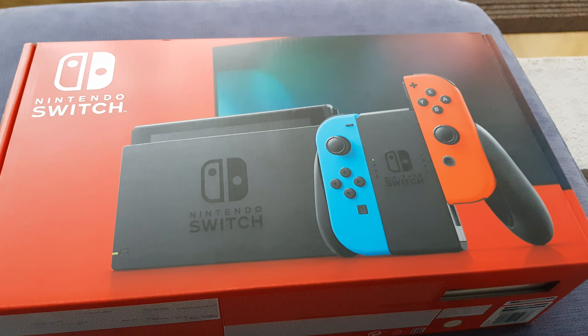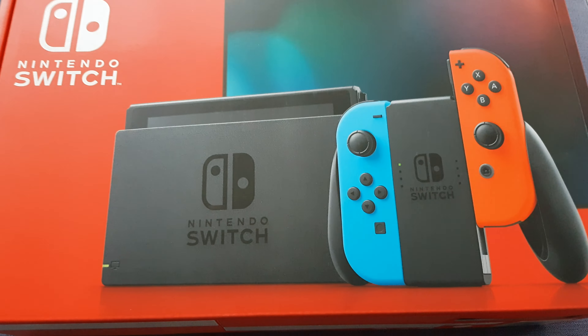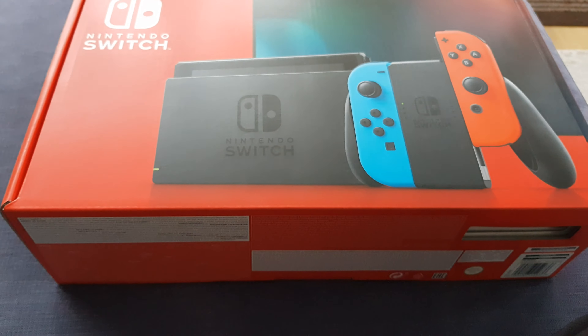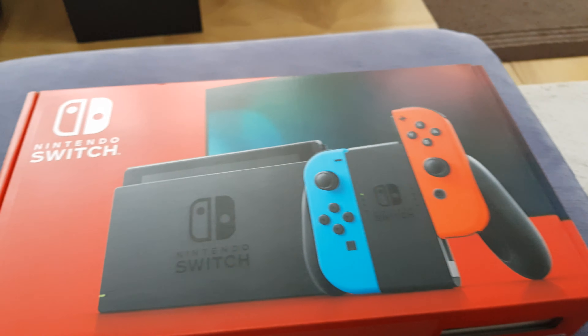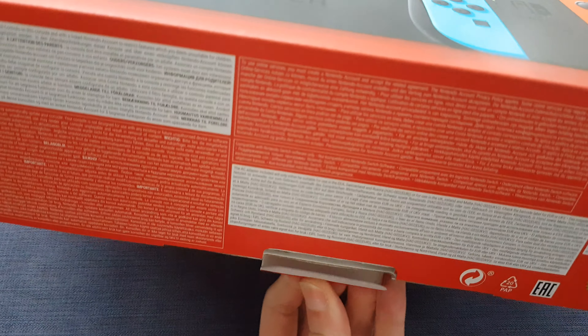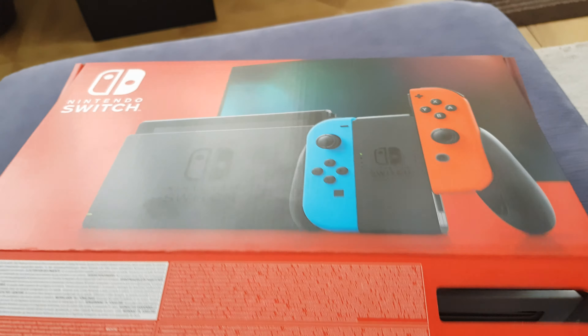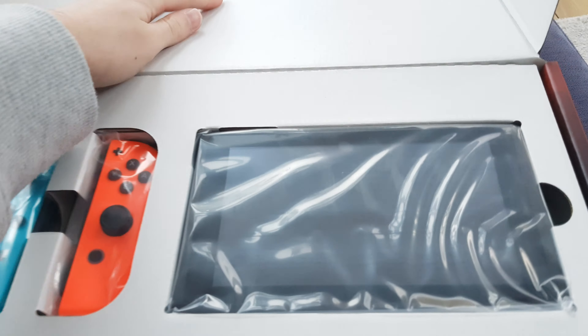So, here it is, it is finally here, and you guys have requested an unboxing of this, so let's crack it open. We're going to have to do it with one hand because one is holding the camera, and there we have it.